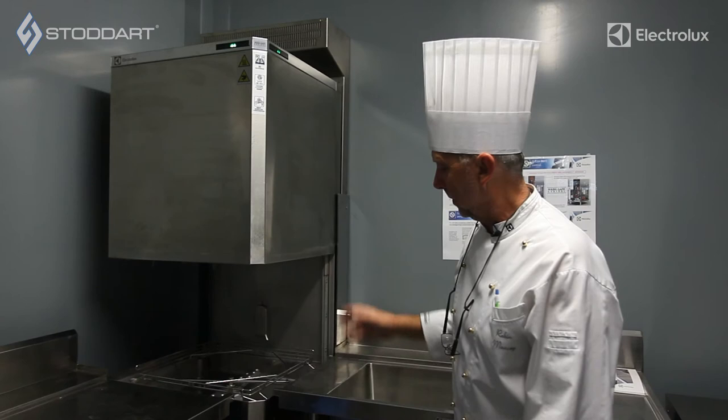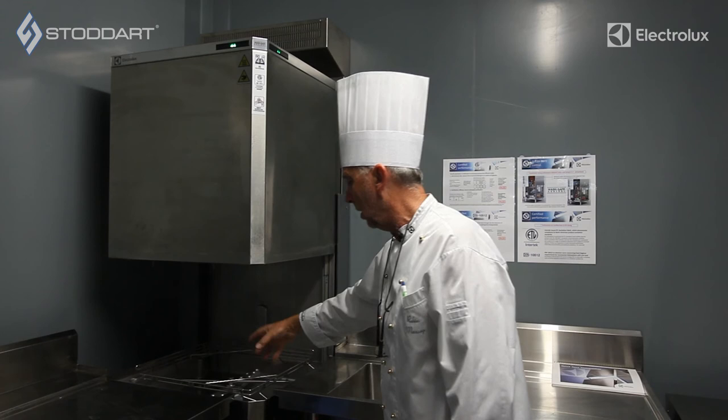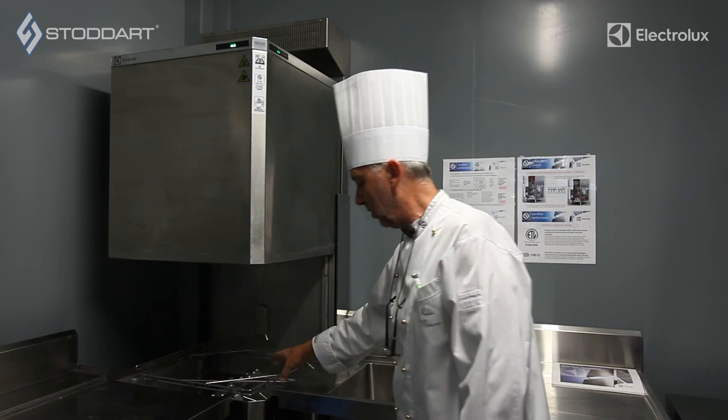That basically explains the auto-lift ESD model. It's very similar to the other machine we've just talked about earlier — the setup in the wash tank and the rinse tank, the circuit, removing all the components is exactly the same. And that will finish with this model.